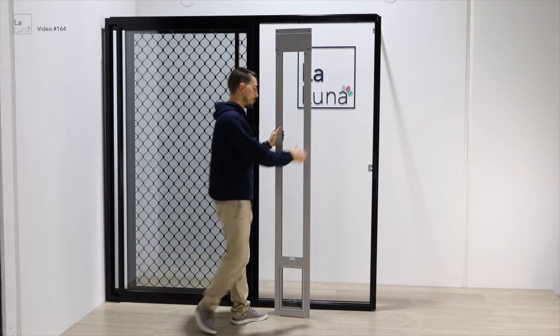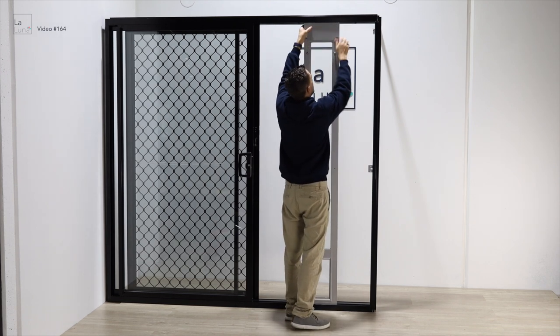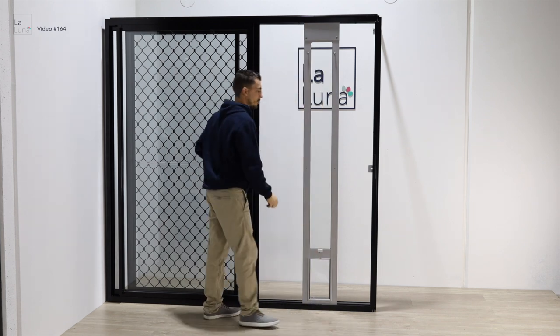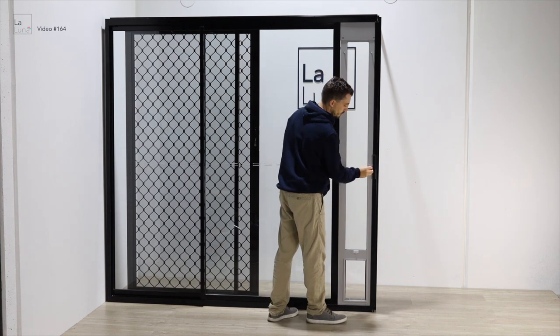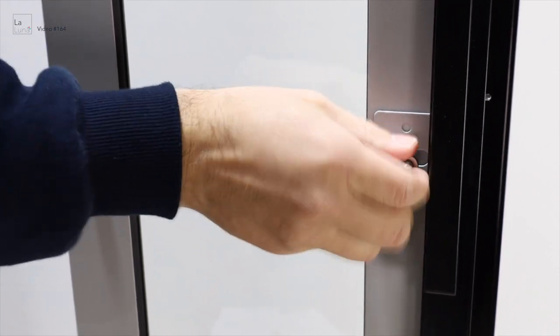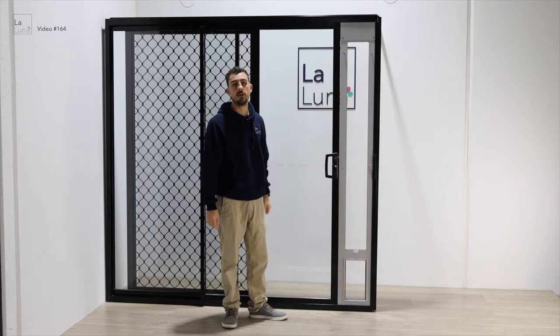Then we'll put the pet door back into the track. Push the top piece up, tighten the thumb screws and push the pet door back onto the side track. Now the pet door is attached to your frame.